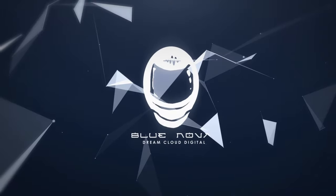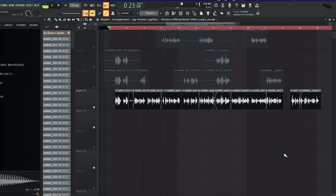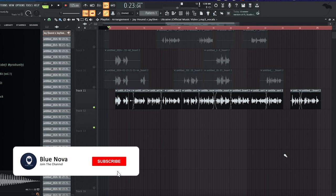Yo, what's up — Cadetha Blue Nova. Today I'm gonna show you guys how to get your vocals to sound like J Hound in his song.